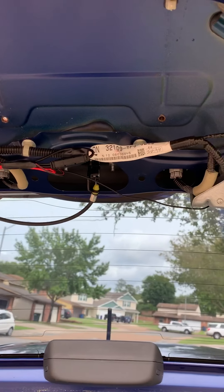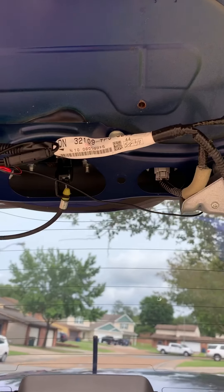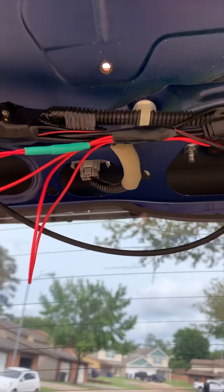Alright, this is a 2010 Honda Fit. I hooked up a reverse light camera to the vehicle. The camera cost about 12 bucks.